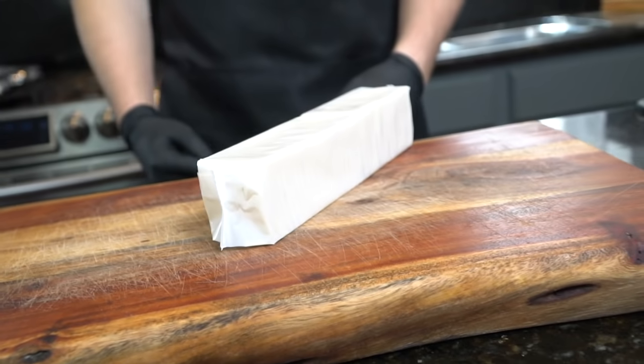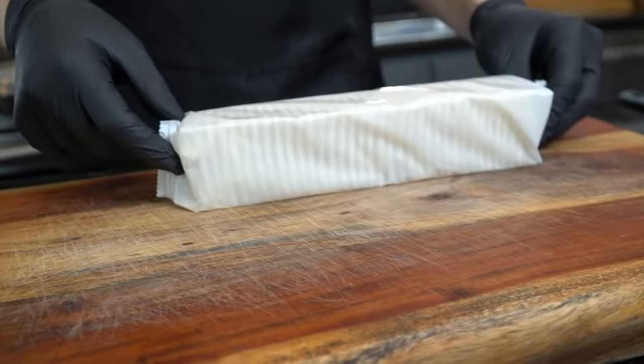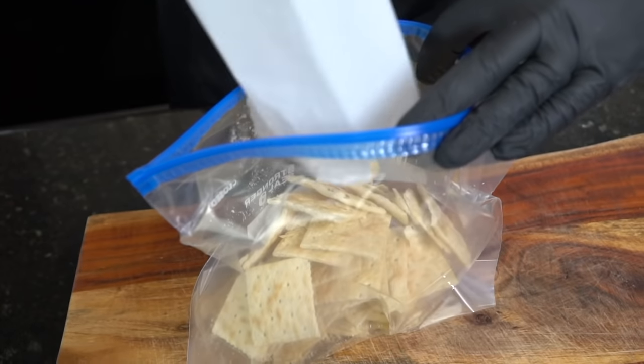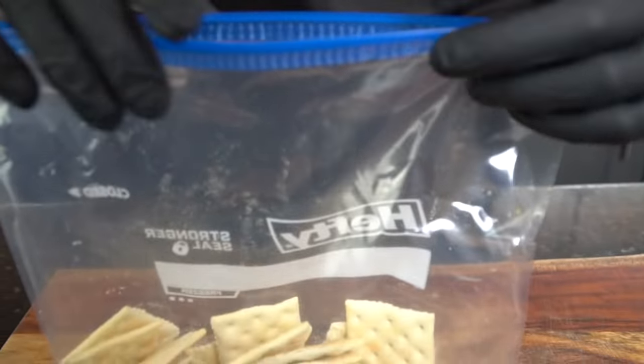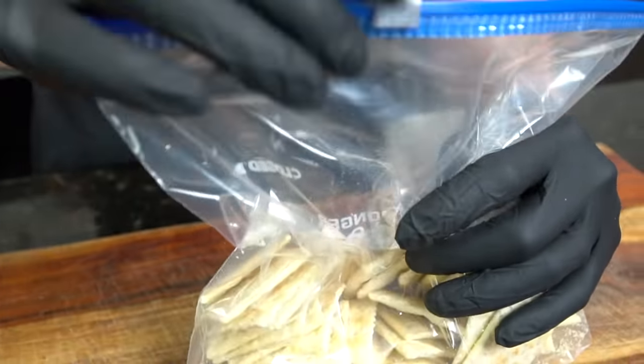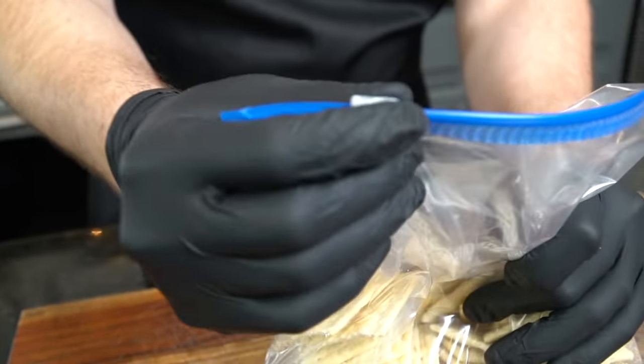Next we're moving on to these saltine crackers — we're going to use these in place of bread crumbs. The best way to do this is to either put them in a food processor, or put them in a Ziploc bag like you see here. Make sure you get all of the air out, because we're going to beat the hell out of these crackers and turn them into bread crumbs.